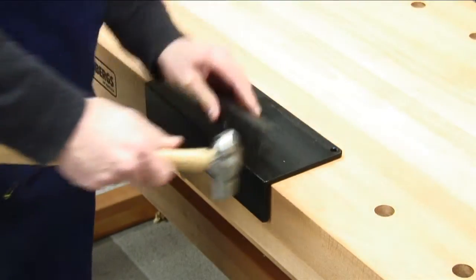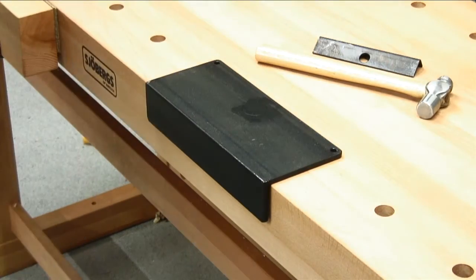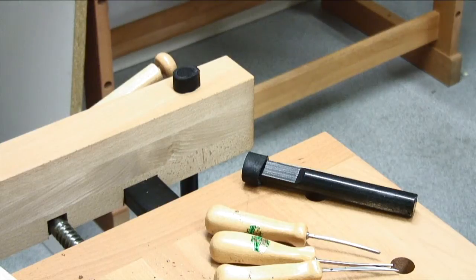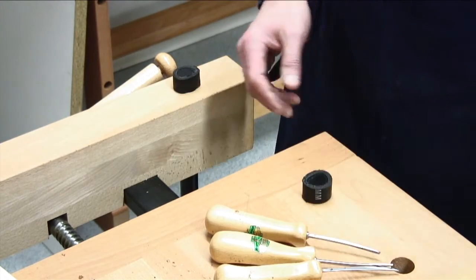A heavy-duty steel anvil can be fitted into any dog hole for metalworking and avoiding damage to the top. The set of four tool savers TS12 can be fitted on the bench dogs to protect your sharp edges from accidental damage.